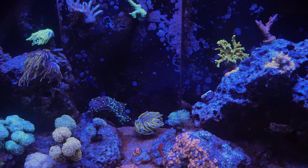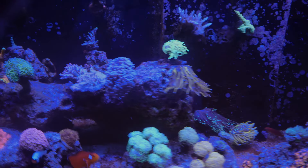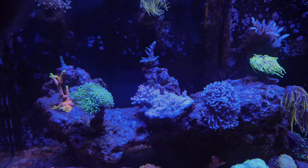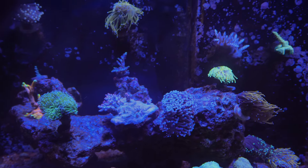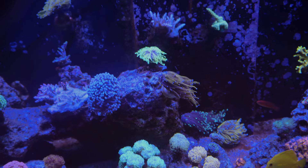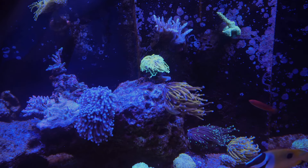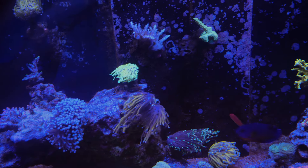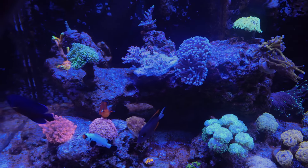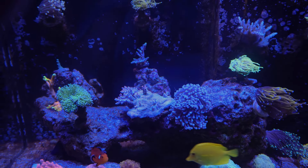I do have a little green mandarin somewhere roaming around — he's super camera shy and it's really hard to get a good picture of him, but he's still doing well. I've been checking out the pod population at night and I do see them still on the glass. I also have some amphipods — I see them all the time on my frag rack. Probably going to show you guys a little quick top-down overview, and then we'll move to the sump.